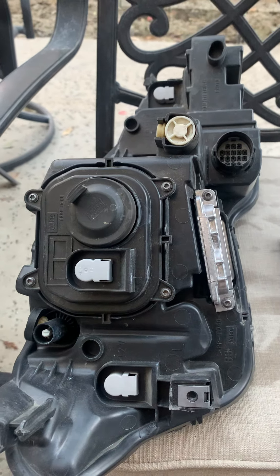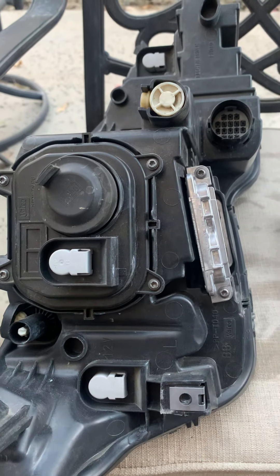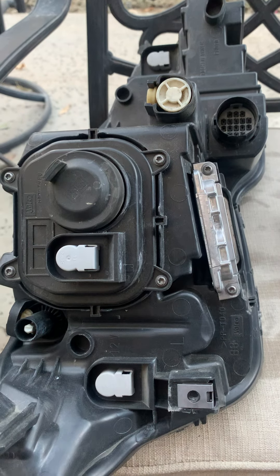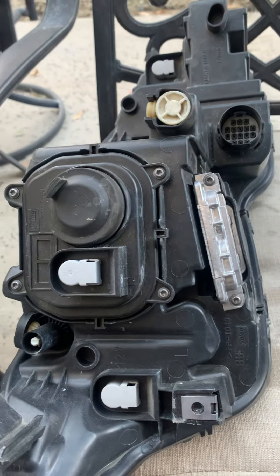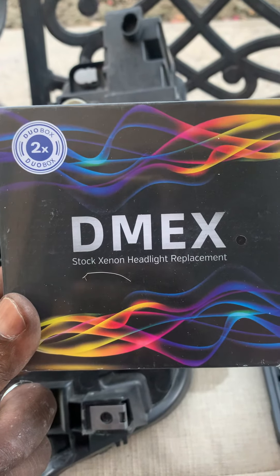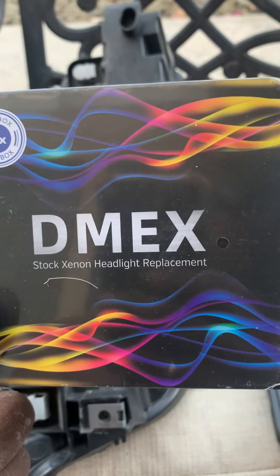This is the look of the rear of the headlamp for the Jaguar XJ 2015. I have to change both headlamp bulbs. I obtained these from Amazon — I couldn't really remember how much, but I think about $50.